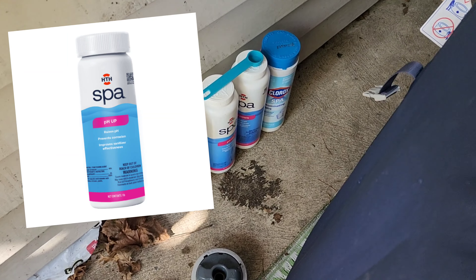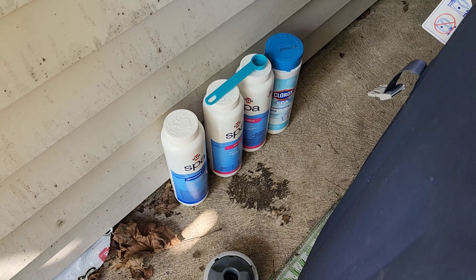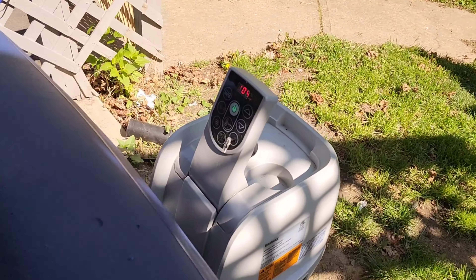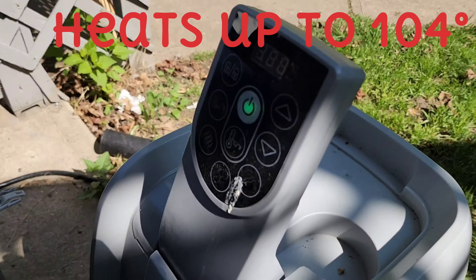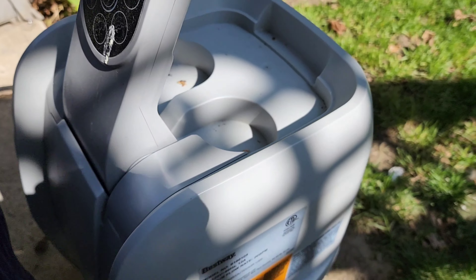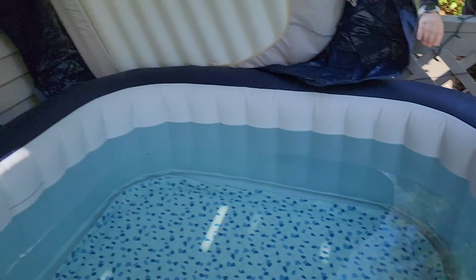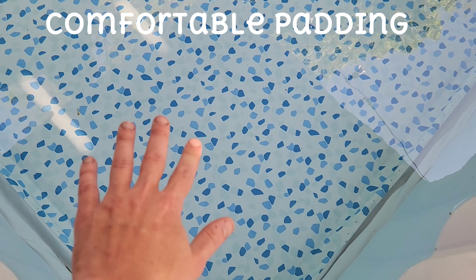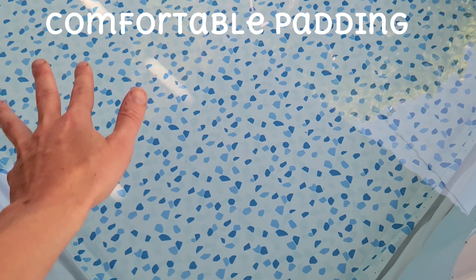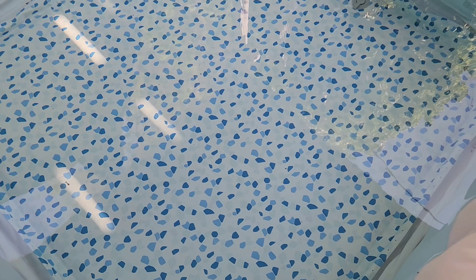I have the pH up, pH down, and brominating tablets that go with this, and it keeps everything really in check. This spa has bubbles and a heater that goes up to 104°F and sustains that the entire time. It is energy saving — it only uses a 120V plug with a GFCI switch. It's got a padded bottom so when you're sitting in it, it's actually soft and very comfortable.